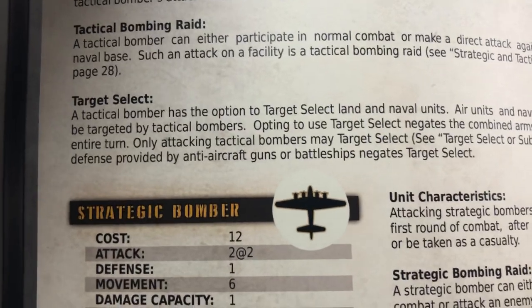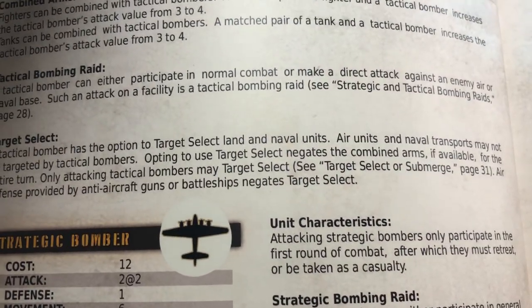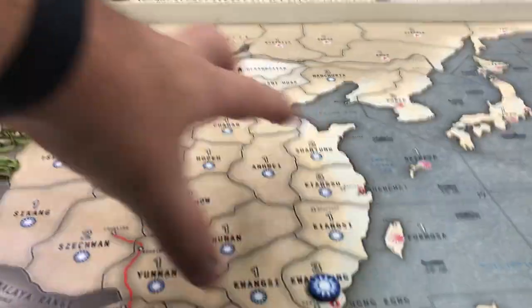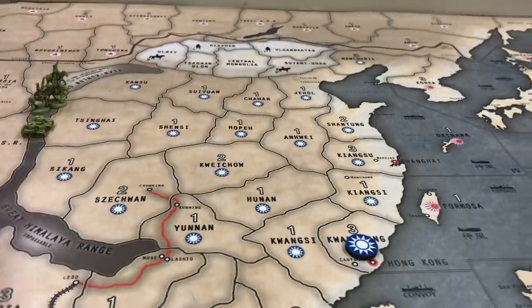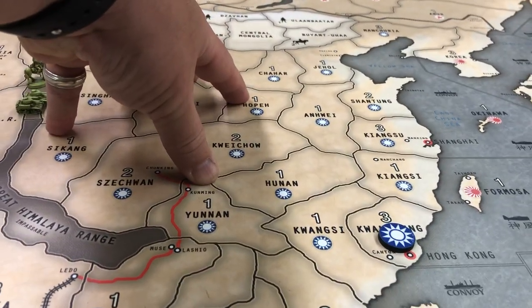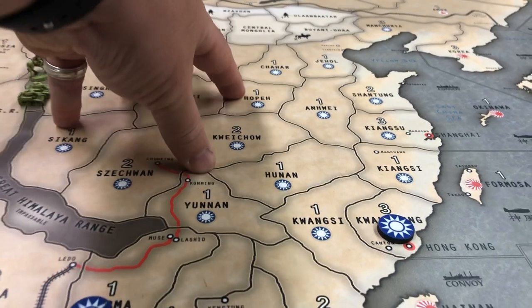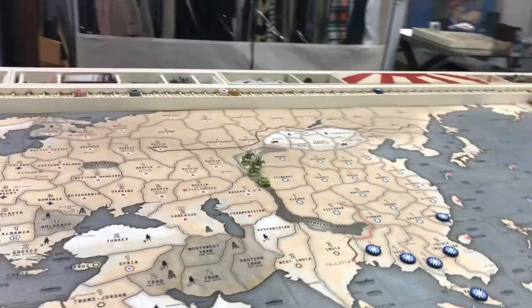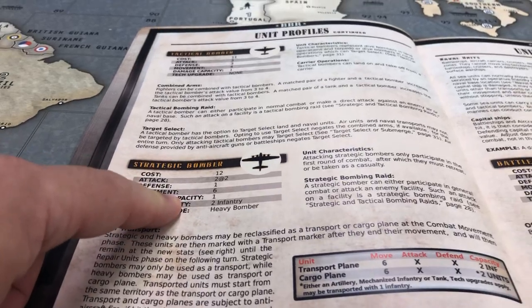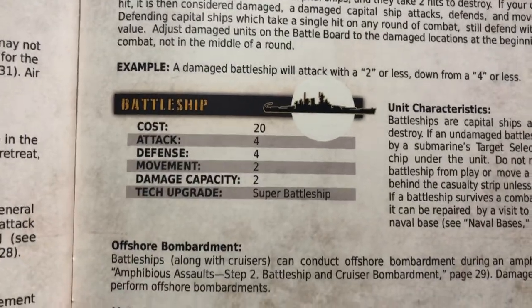Cavalry is the same, fighters are the same. Tactical bombers: one thing about target selection has changed — tactical bombers cannot target select infantry. The Japan tactic of using all your tacticals to target-select the single infantry China leaves out as a blocker — you can't do that anymore. Tactical bombers cannot target-select infantry. Strategic bombers: as discussed, they roll two dice at two as opposed to one die at four.